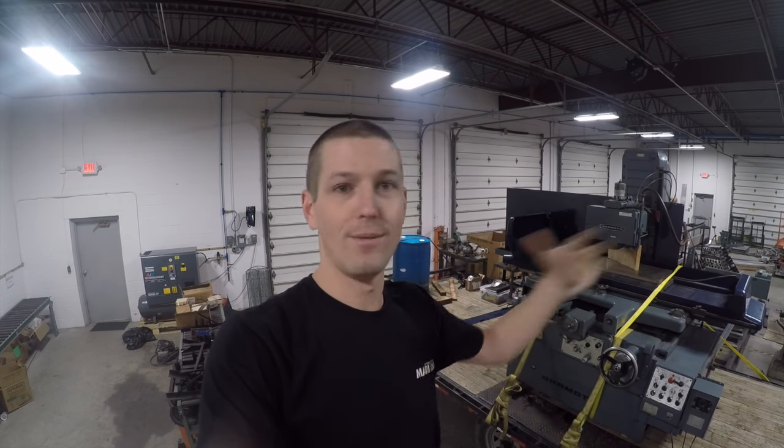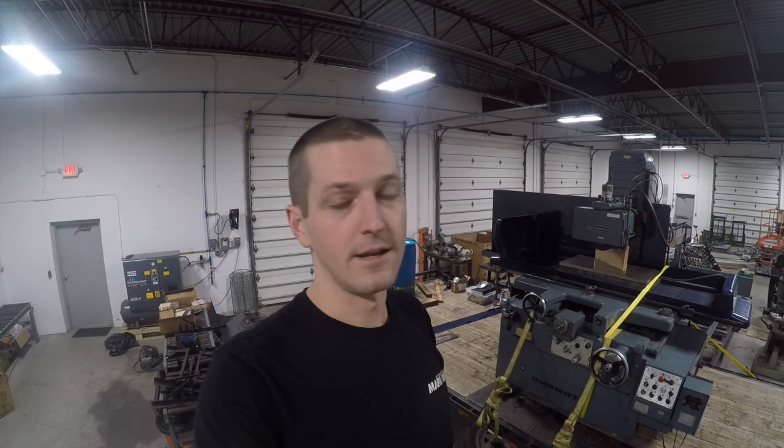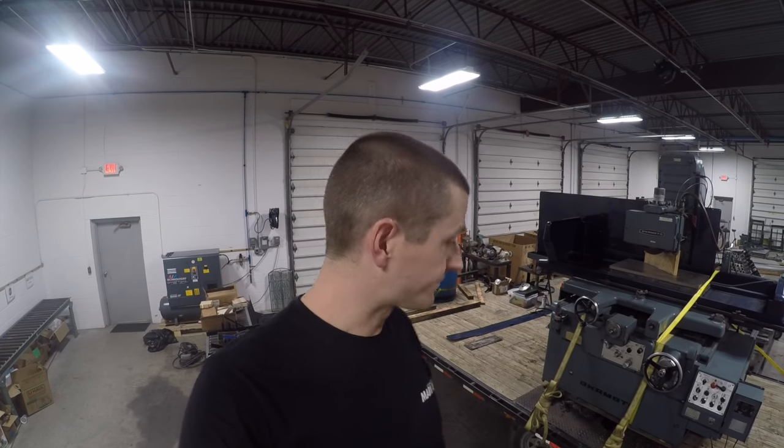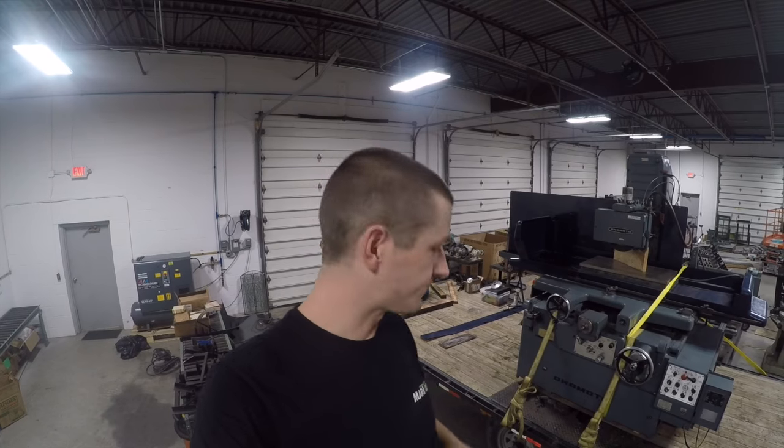I talked to a buddy who owns a similar-size grinder but a knockoff brand, and he was like, 'For a couple extra grand I'd much rather have an Okamoto — no brainer.' But then I talked to Parker at the dealership, and while a new one is literally six to eight times the price, he was saying this price seems a little rich. That's part of entrepreneurship — building a team of people you can trust. I had one guy saying it's a screaming deal, and another saying you probably shouldn't pay that much. At the end of the day, you have to bring those facts in and make your own decision.